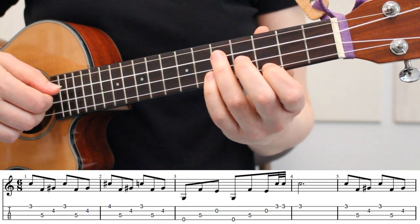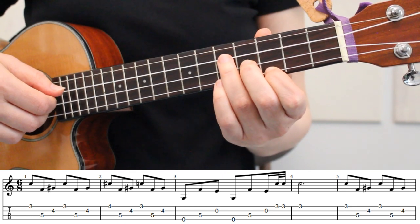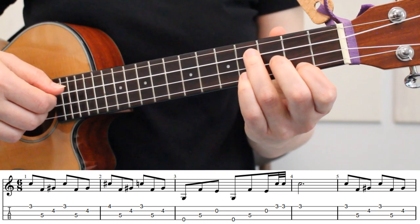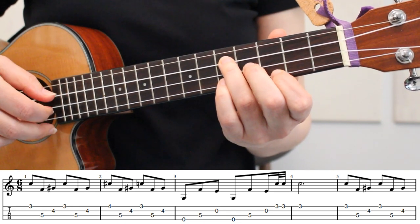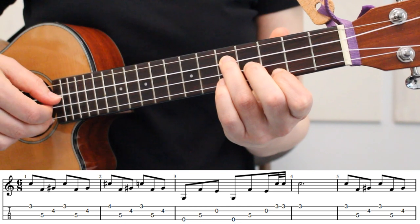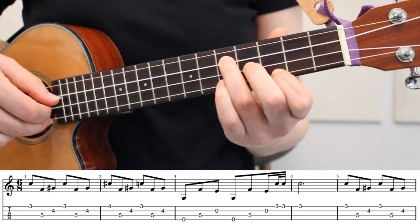We're starting the first measure with our index finger on the 3rd fret of the 1st string, middle finger on the 4th fret of the 2nd string, and ring finger on the 5th fret of the 3rd string. If you're familiar with an E minor chord, this fingering is the same as E minor, just moved up 1 fret. Here's how our first measure sounds played at a slow tempo. Here I'm playing strings 1, 3, 2, twice.